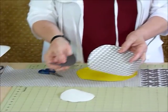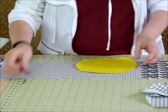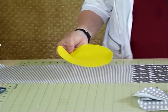As you can see, I've already cut the other circles and the bird that I need for this strip that we're working on, but I'm just going to show you on this one circle now.